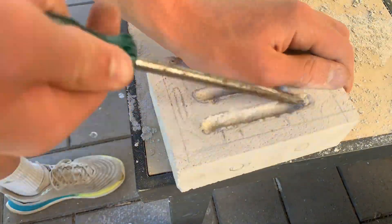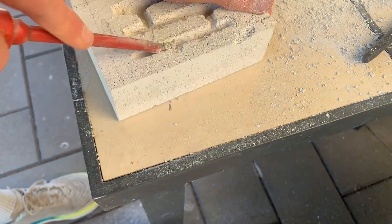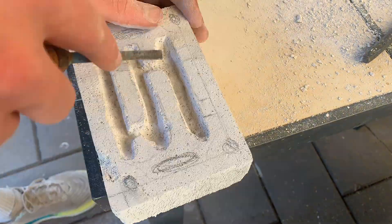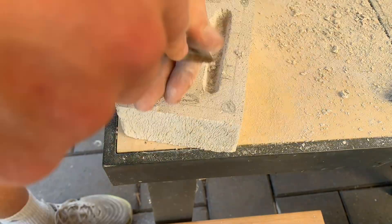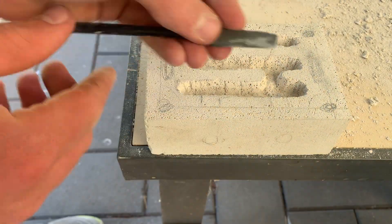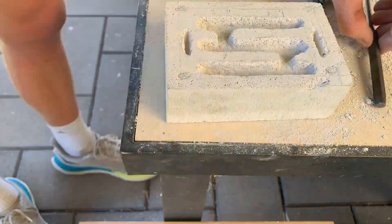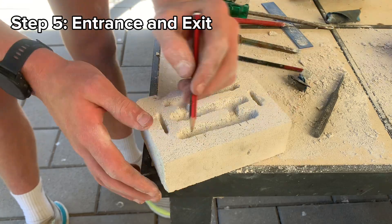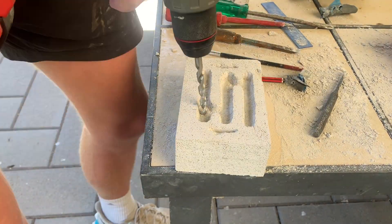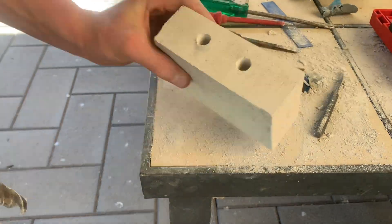That brings us to step four: cutting out the nest chambers. I used a variety of tools including nail punch, screwdrivers, and chisels. Make sure you go really slow because messing up here can lead to a complete nest failure. After cutting, give the inside of the nest a quick sand to smooth out the chambers — don't forget the water holes. Step five is drilling the entrance and exit holes. Start with small drills and work your way up to your desired hole thickness, as this prevents the brick from splitting.